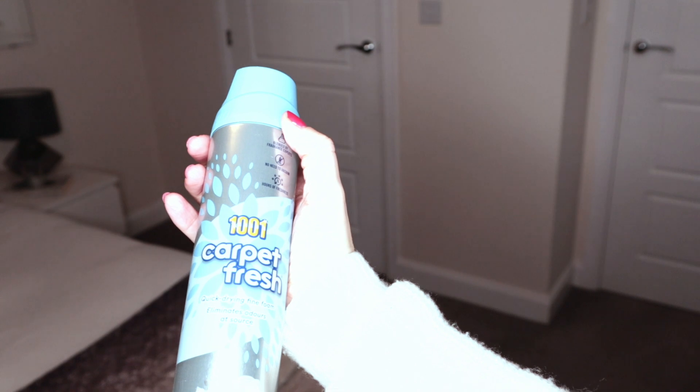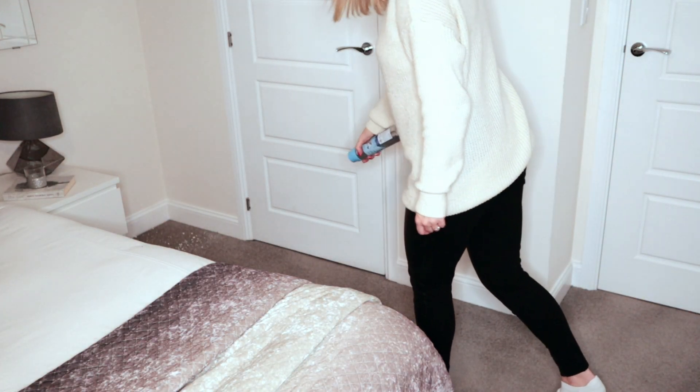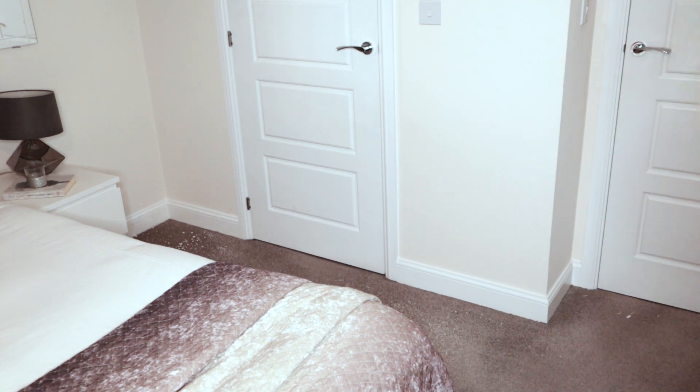Once the room is vacuumed, I'll just finish it off with 1001 Carpet Refresher, which makes the carpet and the room smell absolutely incredible.